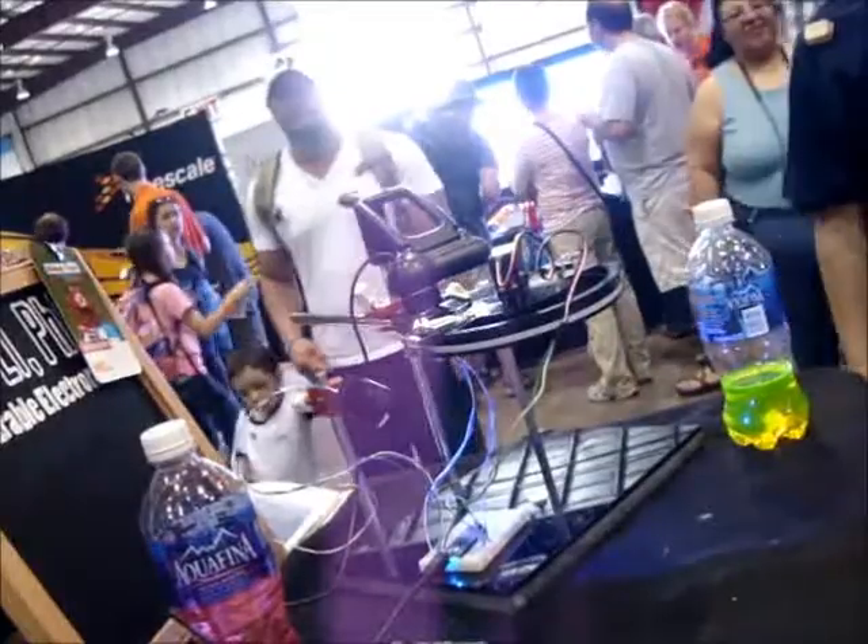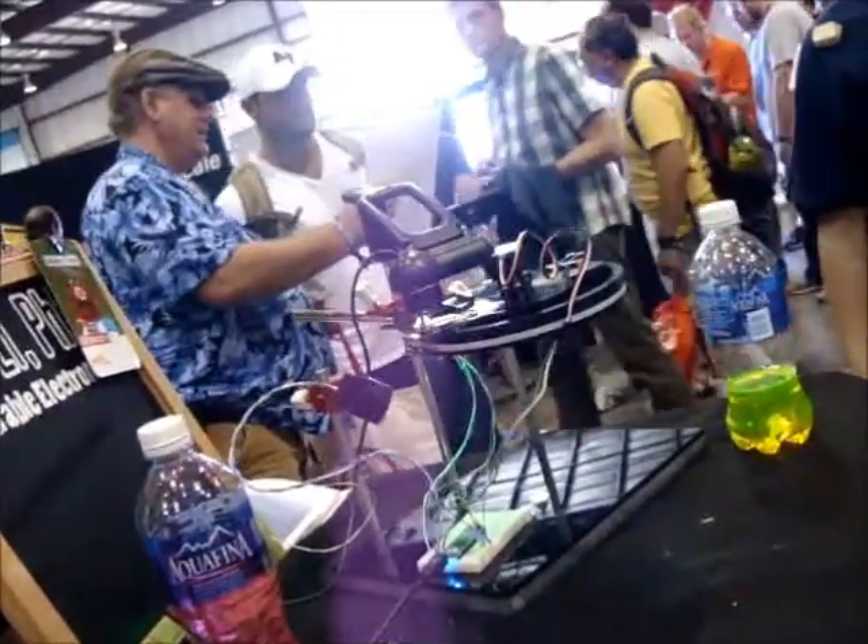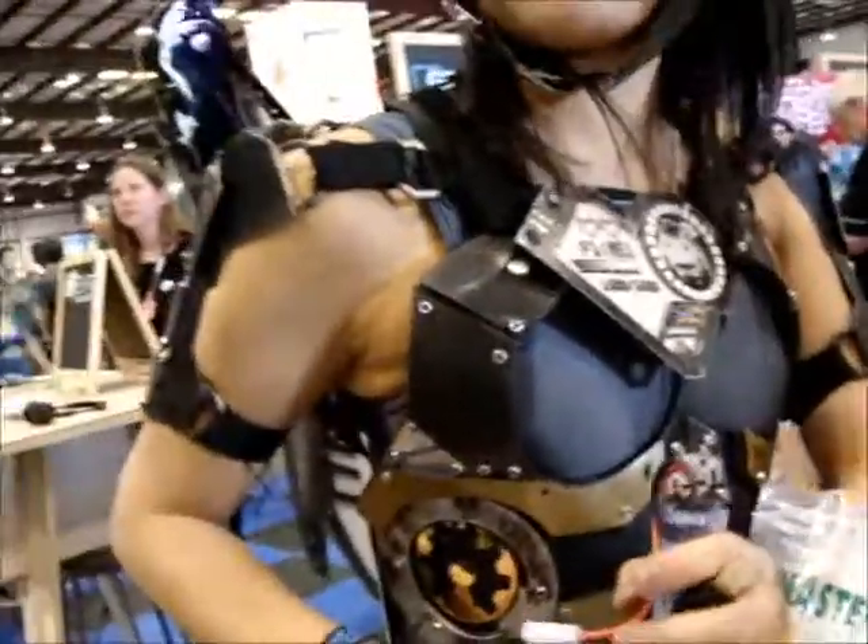Similarly, you can use that same setup for other things, like this costume. Normally the costume has both servo elements in the wings and also lights. Right now she's about to change the battery.